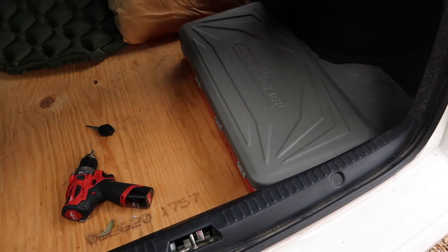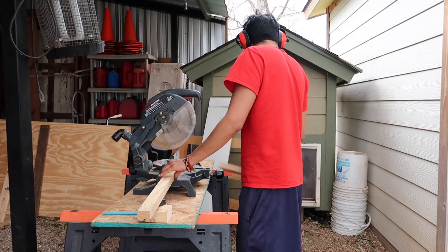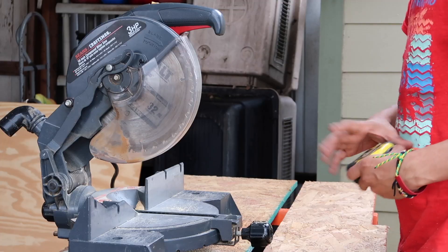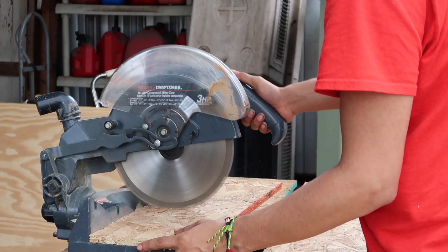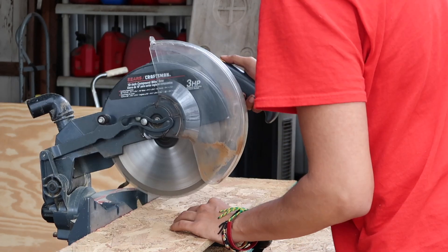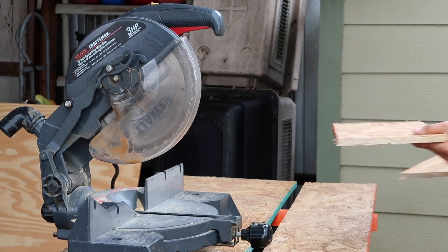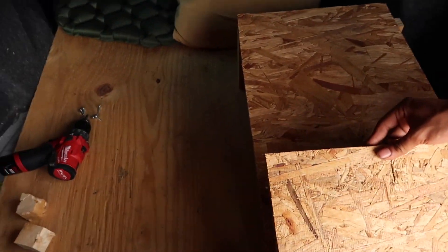Today's project, we're going to turn this into a kitchen. All righty, and bam, there's the other piece.